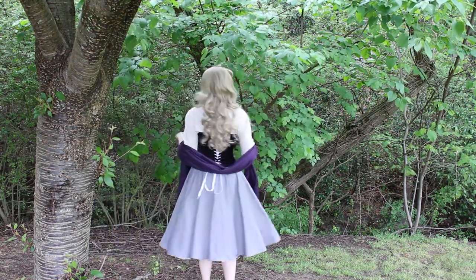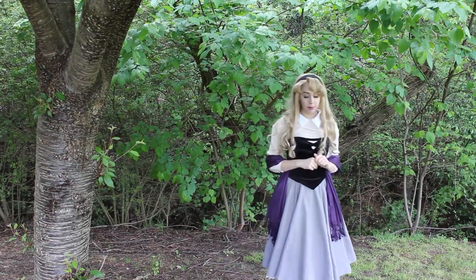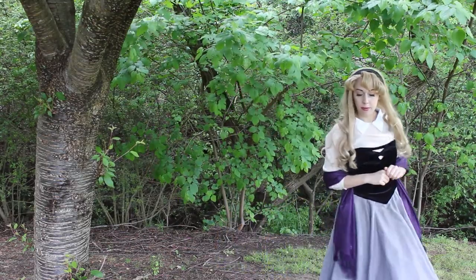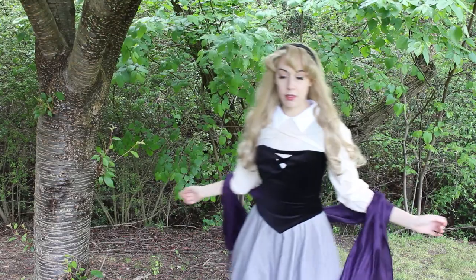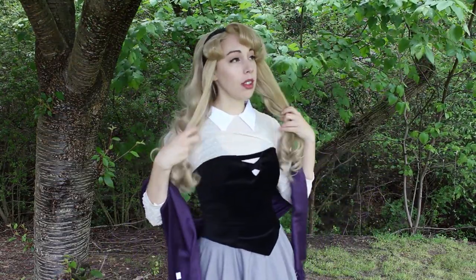Welcome back to my studio. In this video I'm going to share with you how to make Briar Rose's boned bodice from Sleeping Beauty. The techniques used in this video can be transferred to bodices for ball gowns and they can even create a great foundation for future corsetry work.